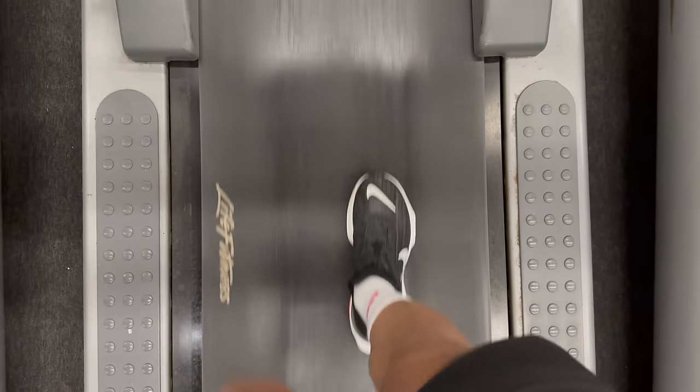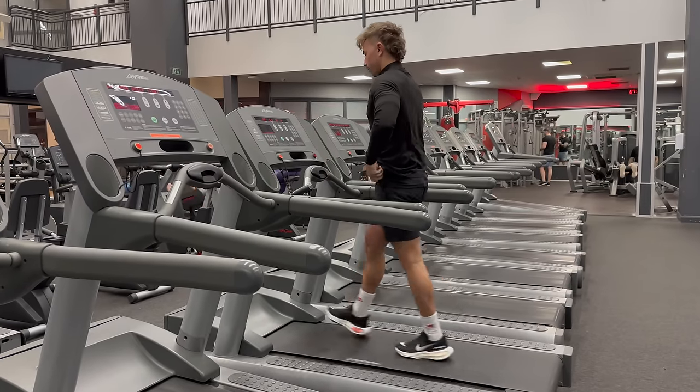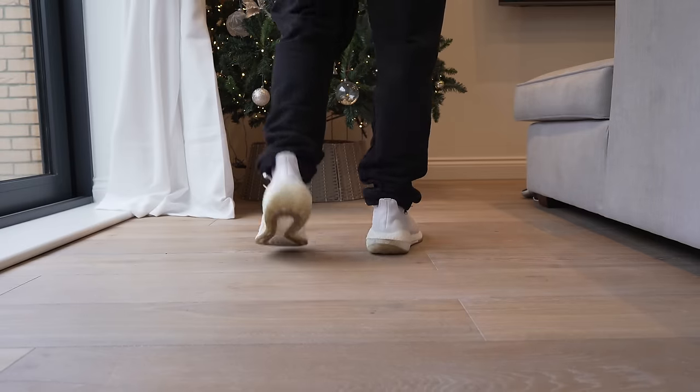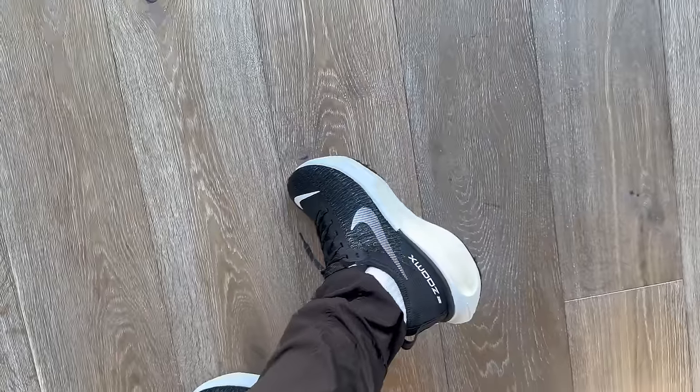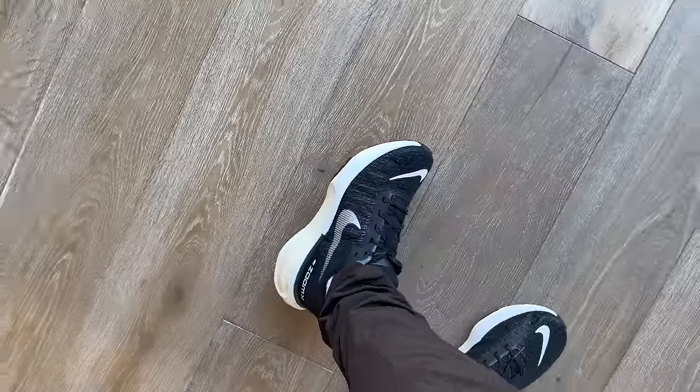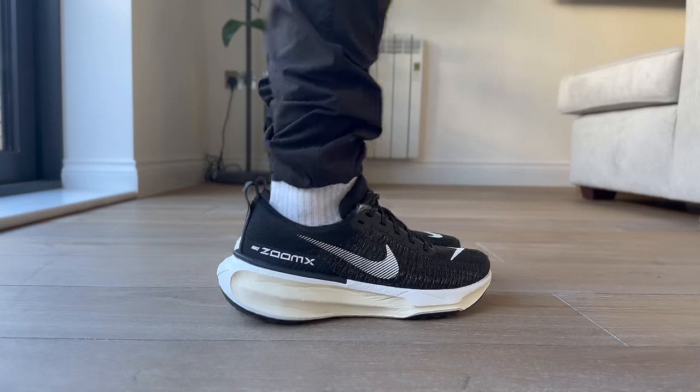Is this the most comfortable sneaker I've ever tried on? Yes, definitely. When I tried on the first version of the Invincible Run, it was such a big change-up from any other sneaker I'd felt on foot. I usually wear the Ultra Boost, which is an incredibly comfortable shoe — I wear it to the gym and walking around casually. However, the Invincible Run just blows it out of the water. It's softer, more responsive, and springy. That said, this third iteration, while being a great sneaker, I don't think is a massive upgrade from the first and second version. There are definitely improvements and refinements I really appreciate.